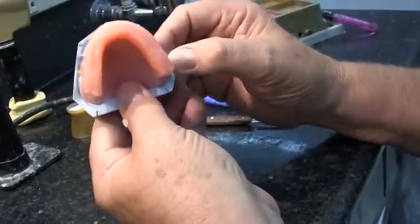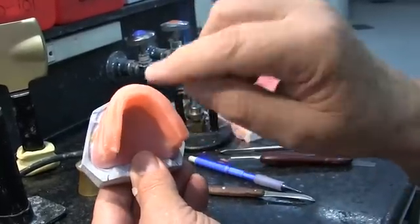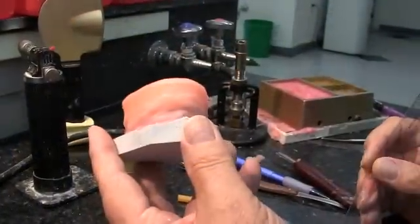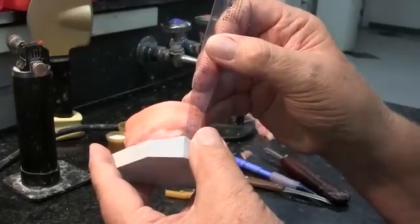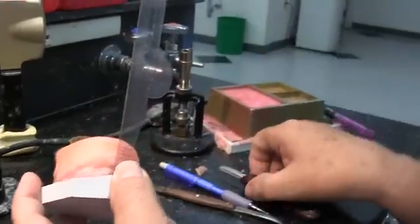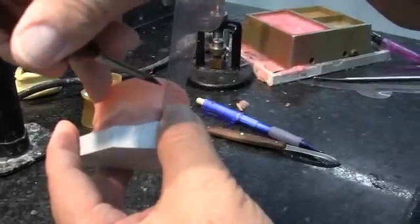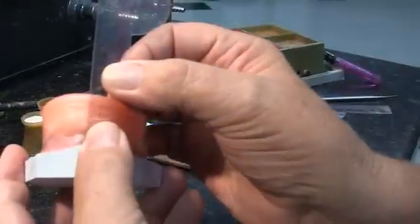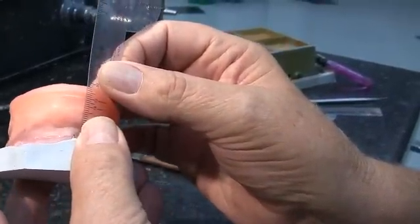Now we're in pretty good shape. We're checking to make sure we're over the center of the ridges and that we are approximately 6 millimeters to the anterior. We are now ready to measure the anterior height of the occlusion rim — we want it to be 22 millimeters from the depth of the vestibule, measured 1 to 2 millimeters either side of the anterior frenum. We've placed a mark on there.